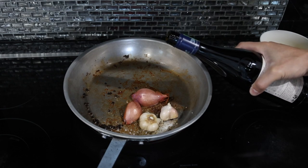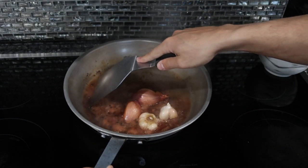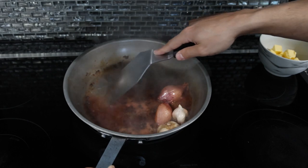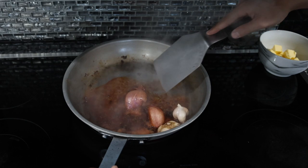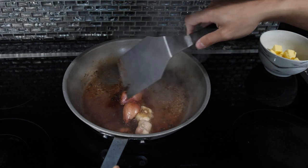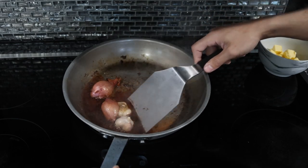Then we're going to take our wine and put maybe half a cup in. Take your wooden or metal spatula — if it's metal, be gentle so you don't scratch — and scrape all of that caramelized fond off. As this wine boils and evaporates and reduces, it's taking the flavor from everything in here: the fond, the garlic, the shallot, the peppercorn, the thyme. It's going to make a very, very tasty and concentrated sauce.